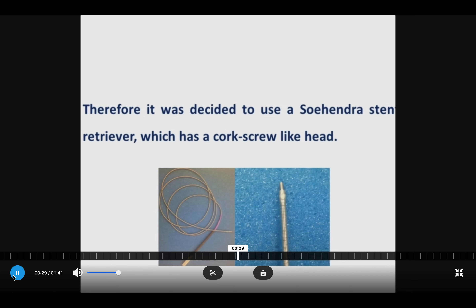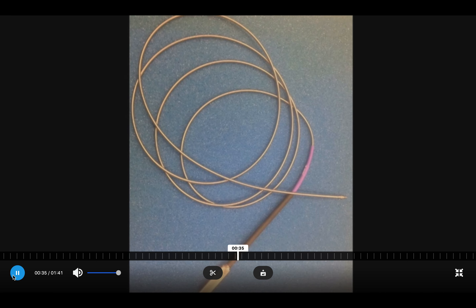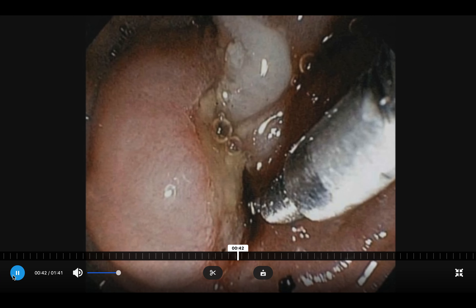We therefore decided to use the Sohendra stent retriever and advanced it over the wire across the stricture by turning constantly on the retriever, as you can see in the following video.